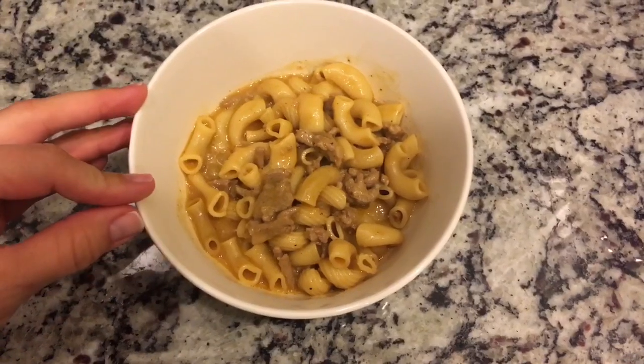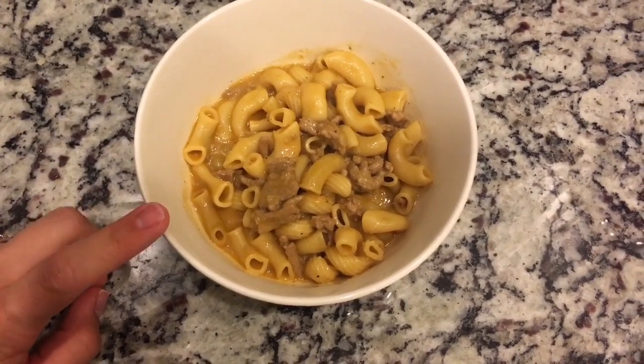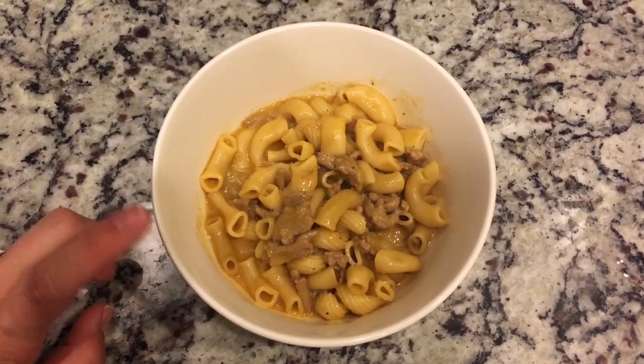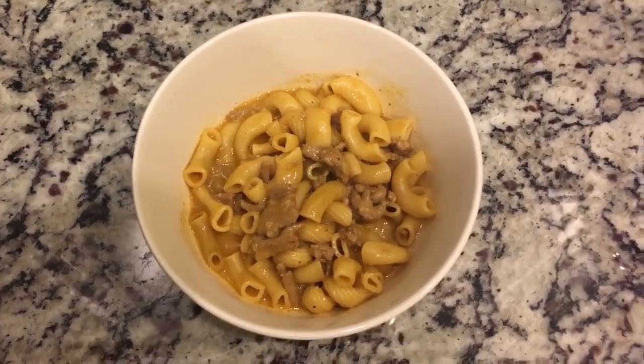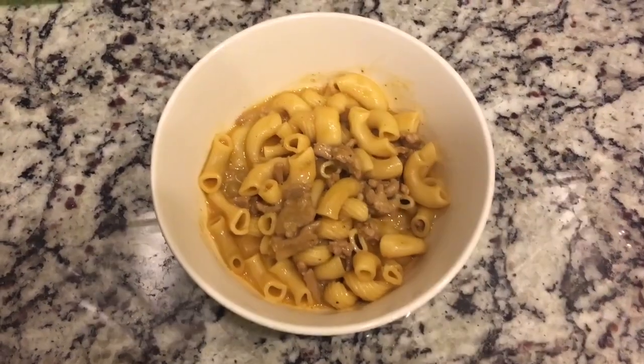All served up. The serving size is one cup and it is nine points a serving. Based on the recipe, as always, I will link the original recipe down below and put the ingredients that I used down below. I hope it turns out well and tastes good. Remember to give this video a thumbs up and I will see you next time.